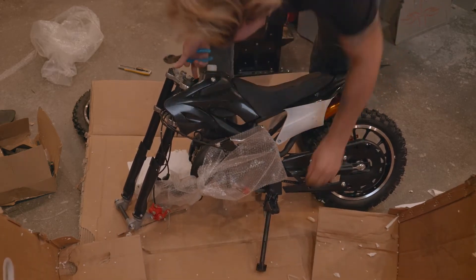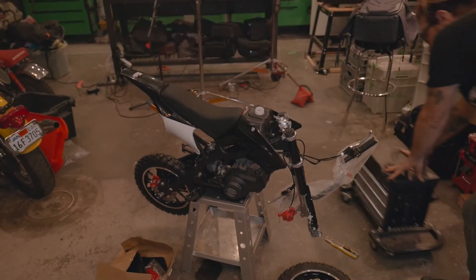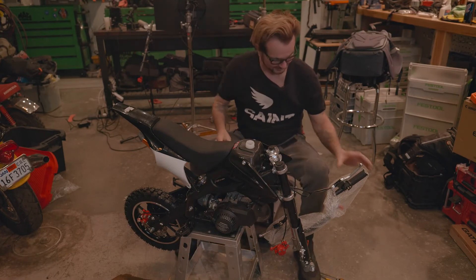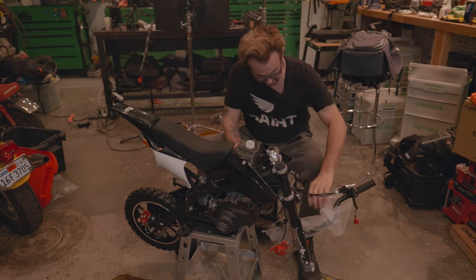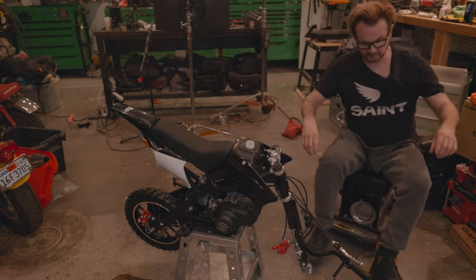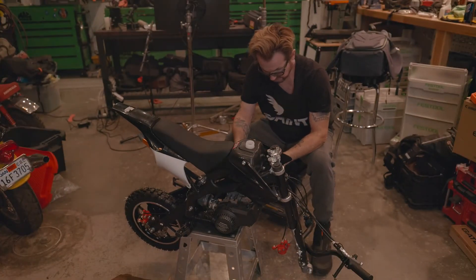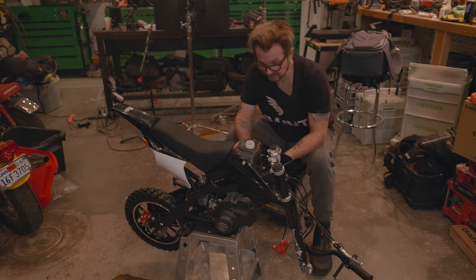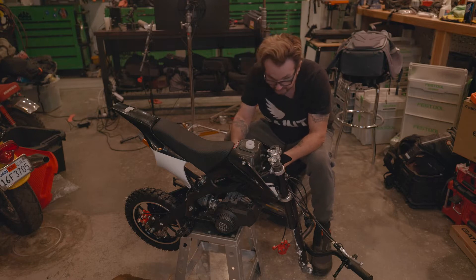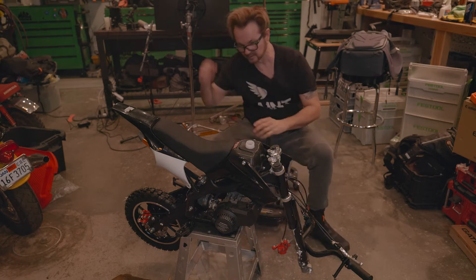There's the kickstand, so I don't want to use that yet. I wonder what order they want this put together in - that's where the instructions come in. There's a little safety leash. Let's crack open the manual. '50cc two-stroke dirt bike, competition only.' I don't know what kind of competitions this would win, but this may be pre-mix, which I have pre-mix oil. So, step one: install the rear shock absorber on both sides.